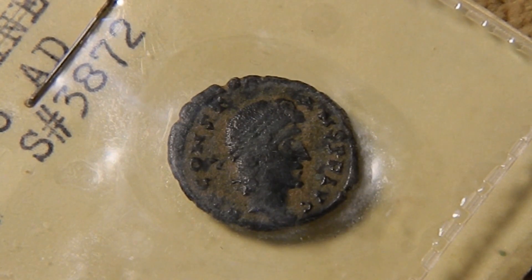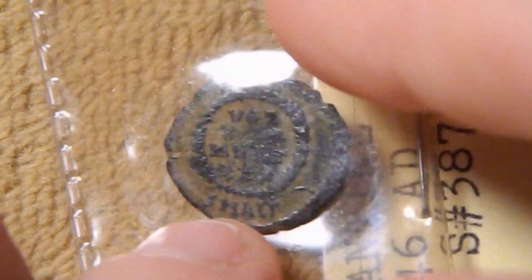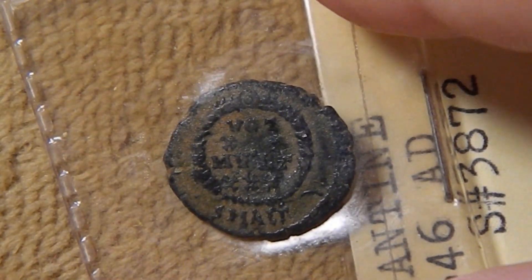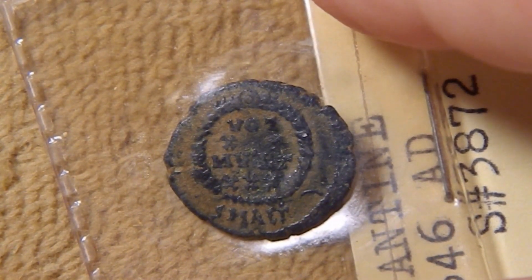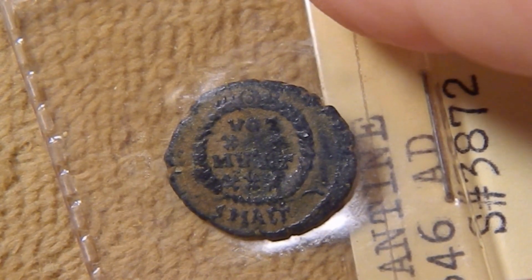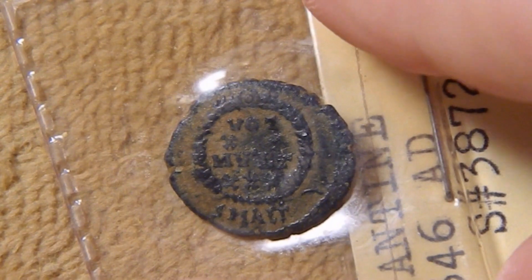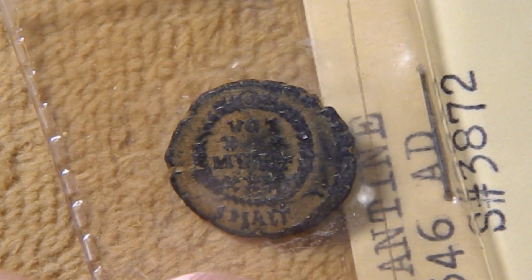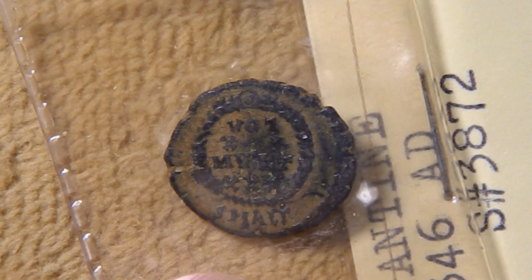On the obverse you have his portrait. Surrounding it, loosely translated, it says Our Lord Constantine, Pious, Fortunate, Auguste. Then on the reverse you've got a wreath, and in the center it reads VOT 20, MULT 30, and then SMKH. The SMKH is the mint mark for Cyzicus. What this roughly says is: wishes for the 20th year of reign and more for the incoming 30th year.